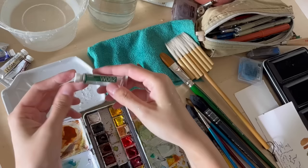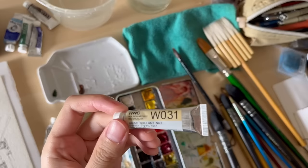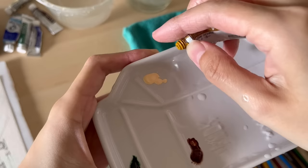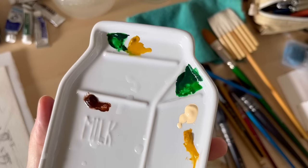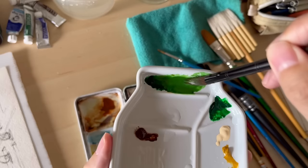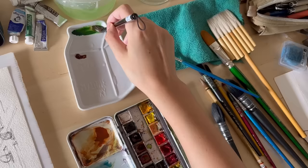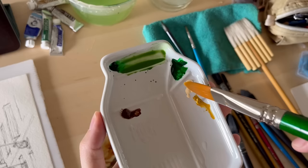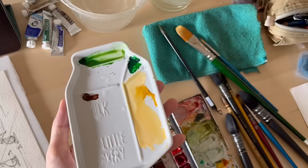Let's get to color mixing. First I'm using Hooker's Green from Holbein straight from the tube. The second color is burnt sienna, then Jaune Brillant Number One and yellow ochre. I'm mixing yellow ochre and Hooker's Green together to create a duller version of the green — it was still too saturated so I added more yellow ochre. Then I mixed Jaune Brillant Number One and yellow ochre together, and finally I used pure burnt sienna.